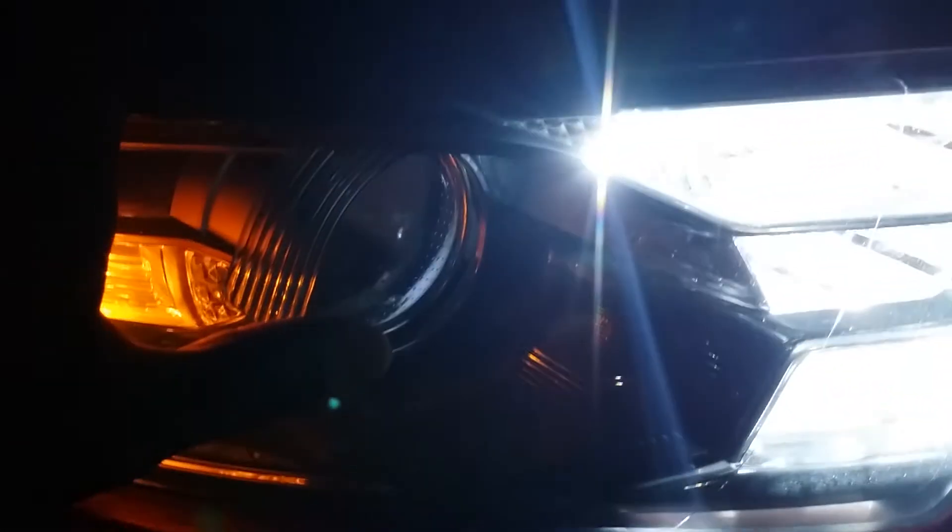You can see the difference in the LED and the halogen. And without the halogen turned on, this is the LED.